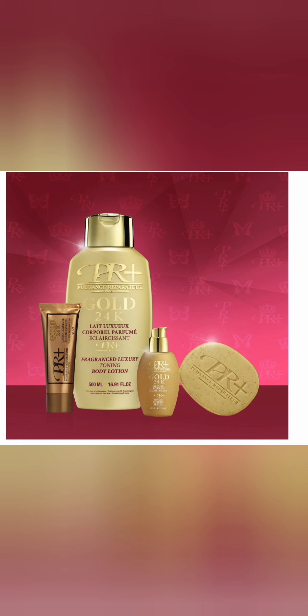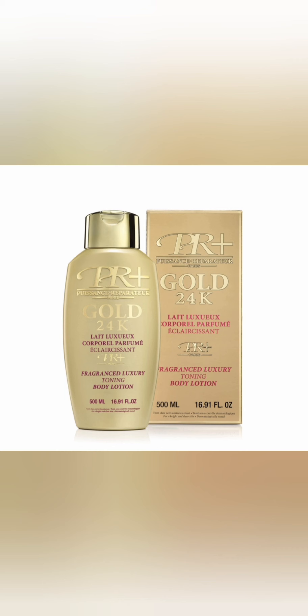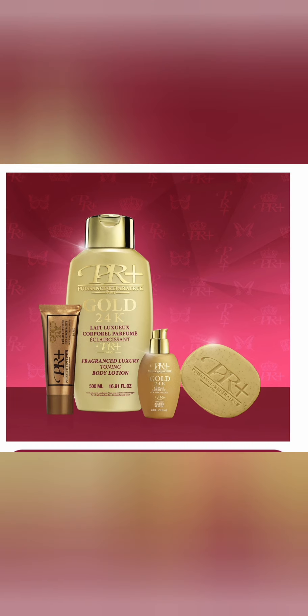If you are the type of person looking to get two to three shades lighter, this cream is not meant for you. This cream will not give you two to three shades lighter — it can only take you back to your natural skin tone. If you have already achieved three to four shades lighter with a previous cream, it's not advisable to use this cream because it will take you back to your normal skin tone.